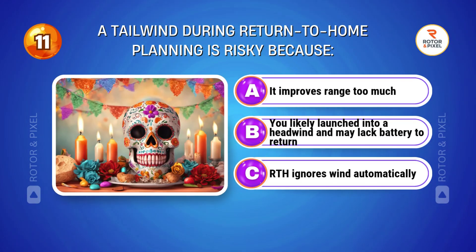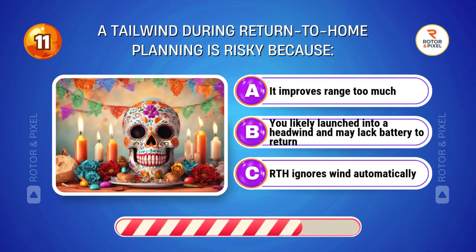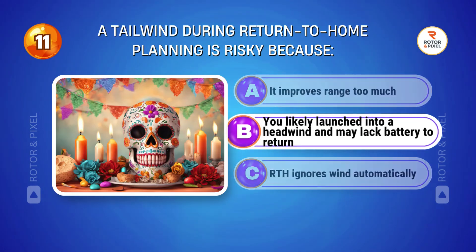A tailwind during return-to-home planning is risky because... Answer B: You likely launched into a headwind and may lack battery to return.